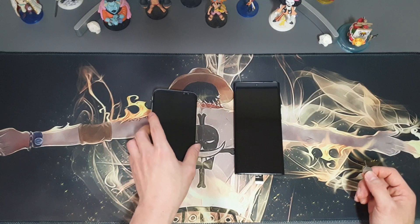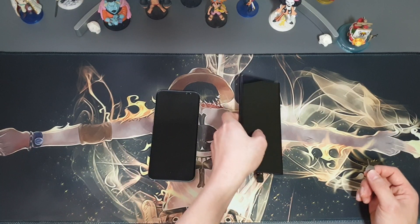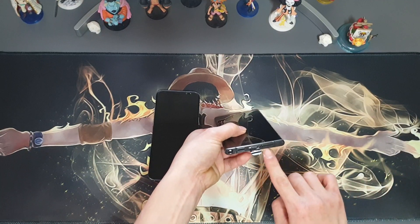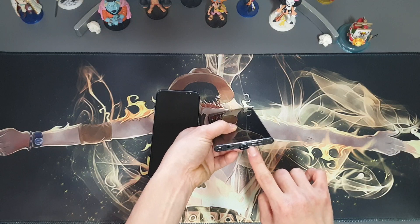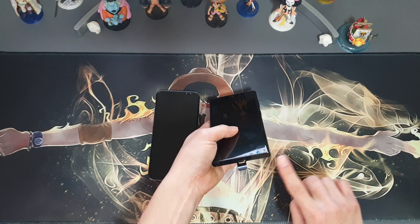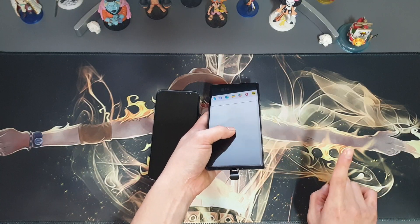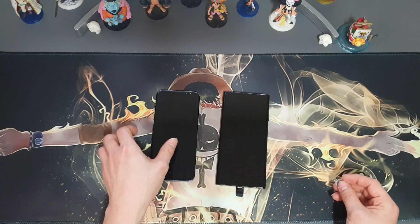There is one thing you have to be very careful about. Some models have the SIM tray next to the mic, like this. So please don't poke right there — you have to poke the right place. I don't know why Samsung puts them together, but anyway.